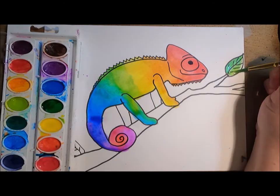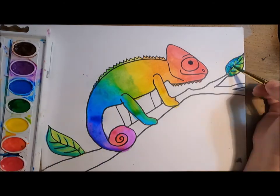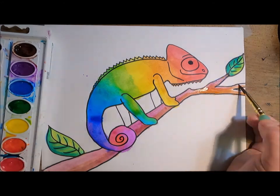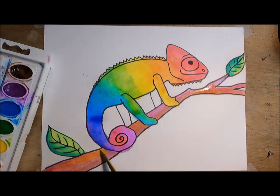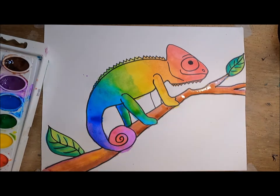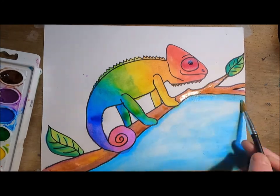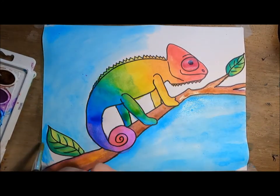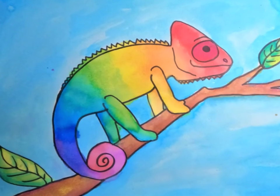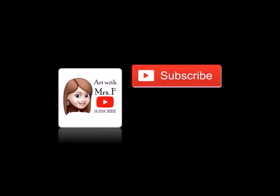Next I can use any colors I like to paint in the leaves and branch. For a final touch, I'll lightly add in some blue for the background. And there I have my rainbow chameleon! If you like this video, don't forget to subscribe and like!